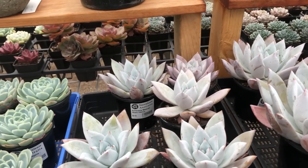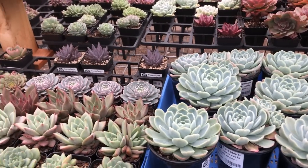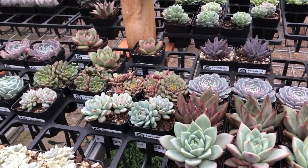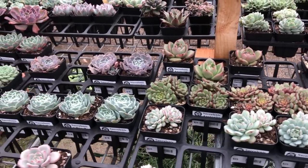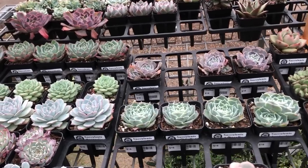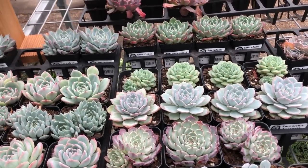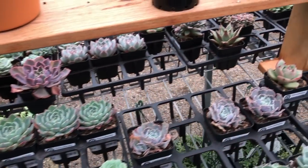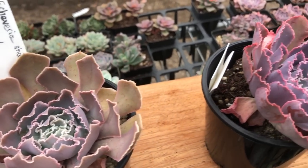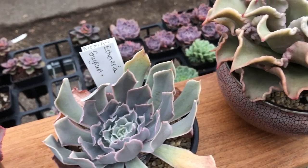Echeverias really grow from spring through summer and autumn and they rest during winter. Because they're tropical — from the southern USA, Mexico, and Argentina — they're subtropical, used to six months dry and six months wet. They can handle the water when growing well during the wet season, but they do like good drainage because a lot of these actually occur on rocky slopes or mountainsides in Mexico.